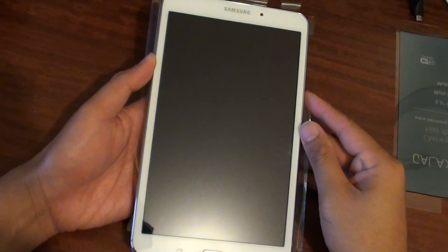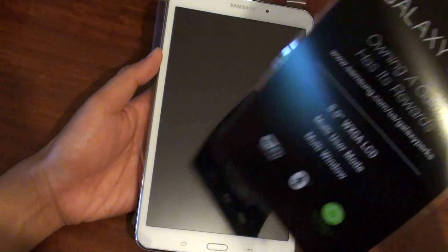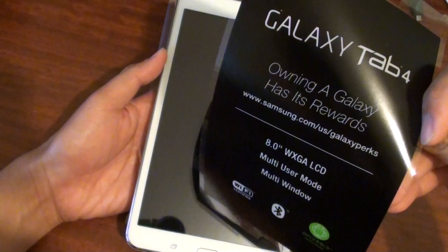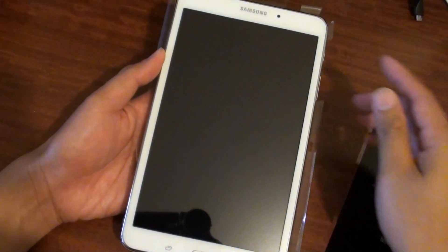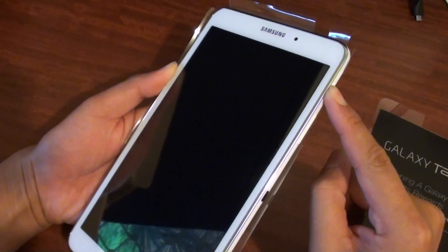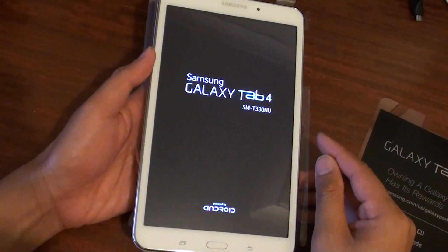How to set up your Samsung Galaxy Tab 4 for the first time. After you get the tablet, you need to take the cover out first — it's a black plastic cover, so peel it off. There's a power switch on the side. Press and hold the power switch for a few seconds and your tablet will start.